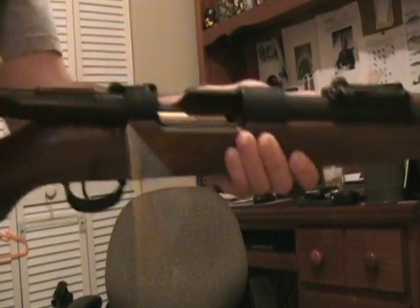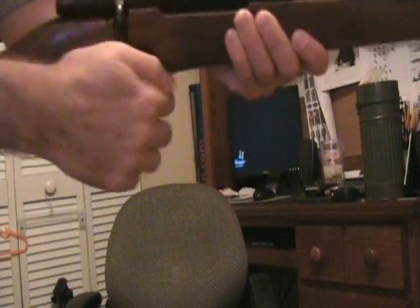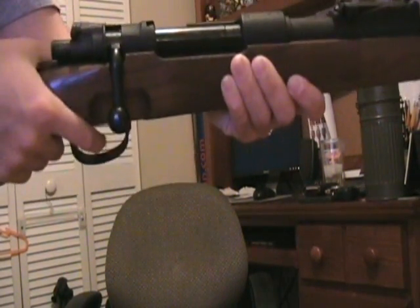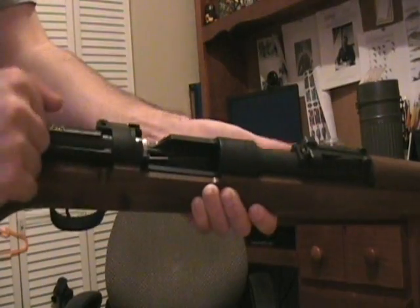Close the bolt, and you've got one round. Now let's see if we can get some ejecting action. And that's it. Now, seeing that this weapon is only gas operated, you would have the sense, hopefully, to know that it does eject.